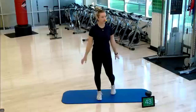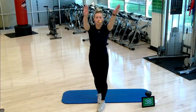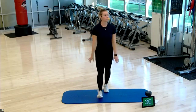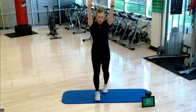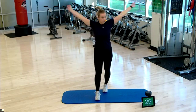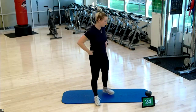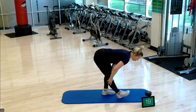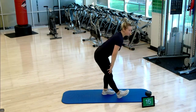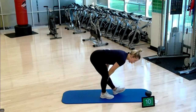Let's do some giant arm circles, forwards and backwards — maybe two backwards and two forwards. We got 30 more seconds, and then we're going to do a final static hamstring stretch. Switching sides, really pressing the backside of the leg back into the mat.